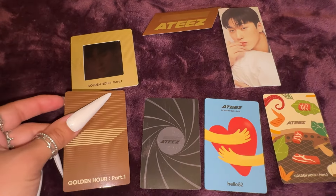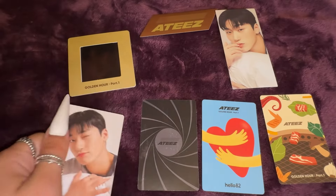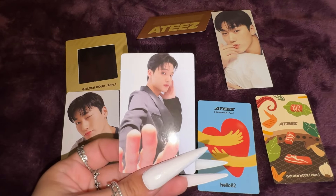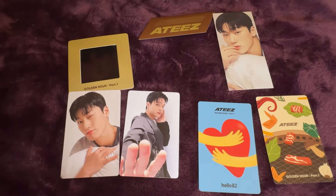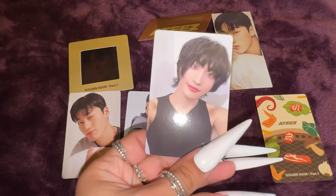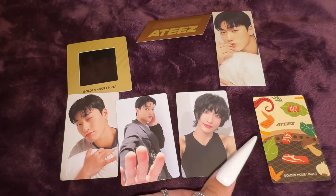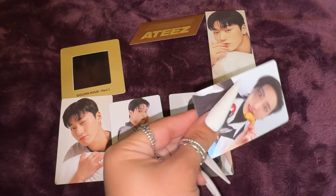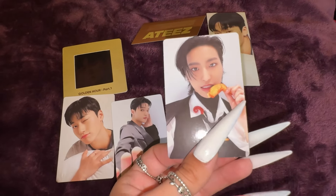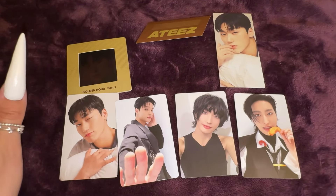And then for the first photo card, we have San! Look at him! This is adorable! Second photo card. Oh my God, my WooSan heart right here. I love it. Third photo card — Seonghwa! Oh my goodness. It is so hard for me to pull Seonghwa, so I'm so happy to have him. And then for the mukbang exclusive, we have Seonghwa. Oh my goodness, you're joking — look at him! I love this so much. I am so obsessed with my pulls. This is so incredible!